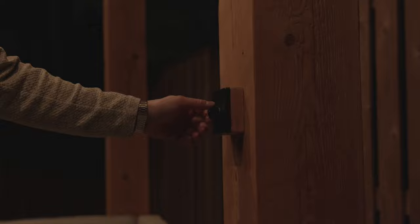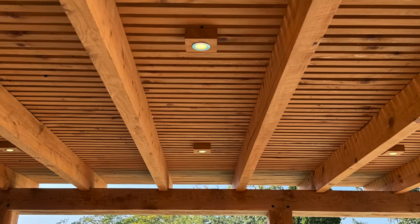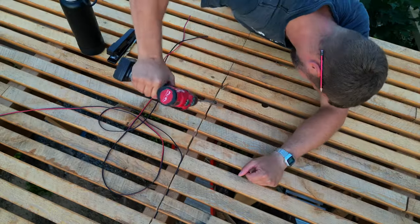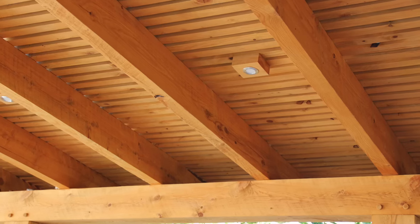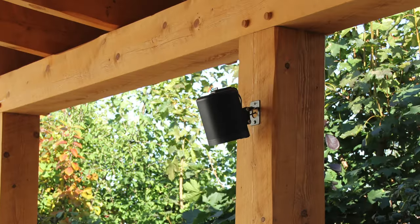This is my outdoor chilling spot and this is the lighting setup I'm going to teach you how to make. There are 12 volts so it's safer to work with and the cables are thin and easy to hide. I'm going to show you how I made the light boxes, how I hid the cables, and I'll even throw in a little bonus at the end so you can achieve the same look in your outdoor space.